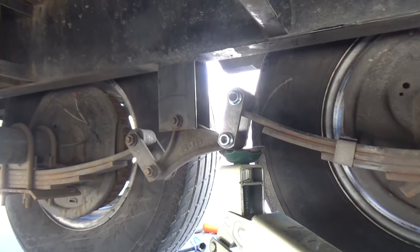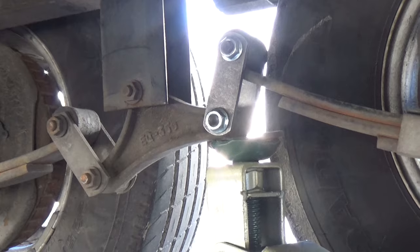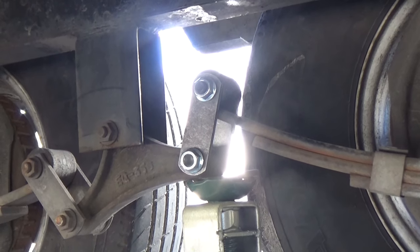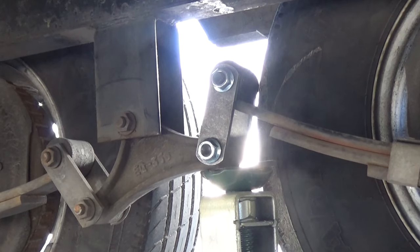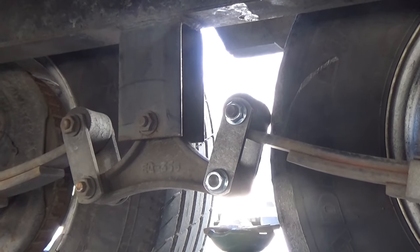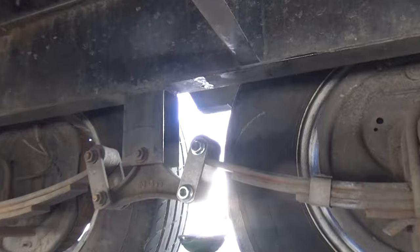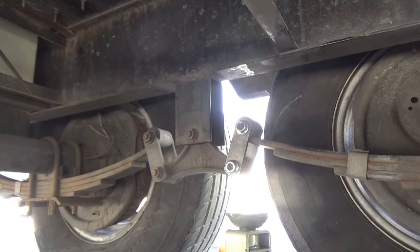We now have two new shiny shackles on there. My recommendation is to keep your jack underneath and get both brackets on both sides lined up before you let the jack down, then once you get those at least mostly tightened up, let it down and it stabilizes. You can see where that spring was hammering on the frame for a while — don't drive it any further than you have to.